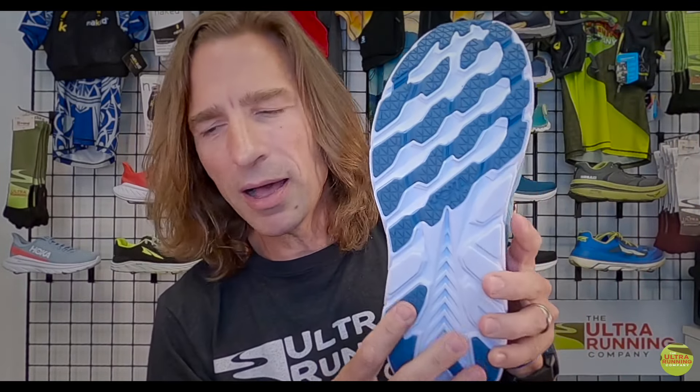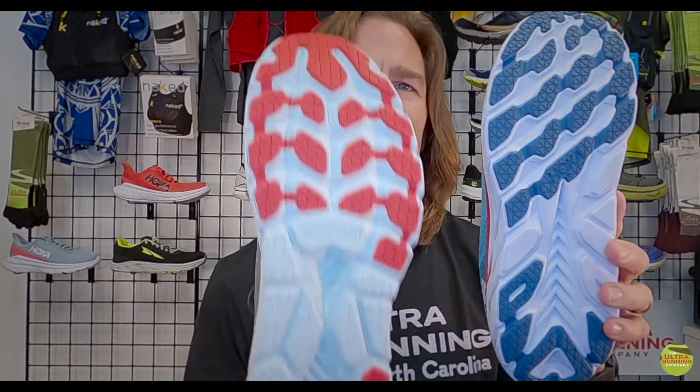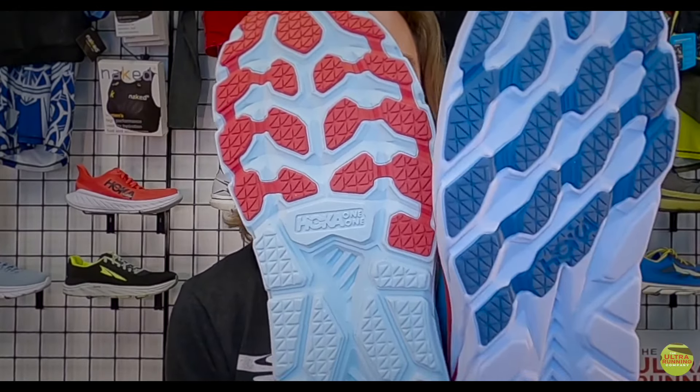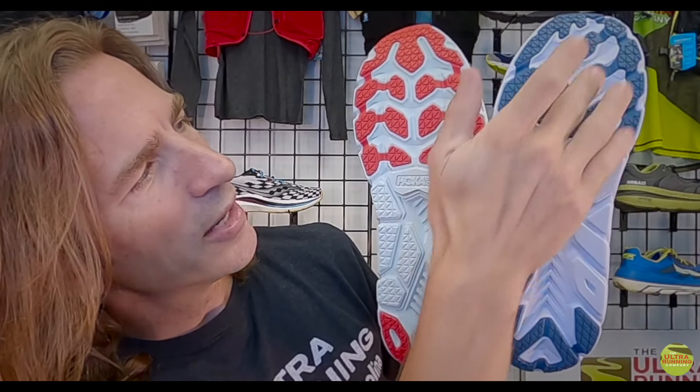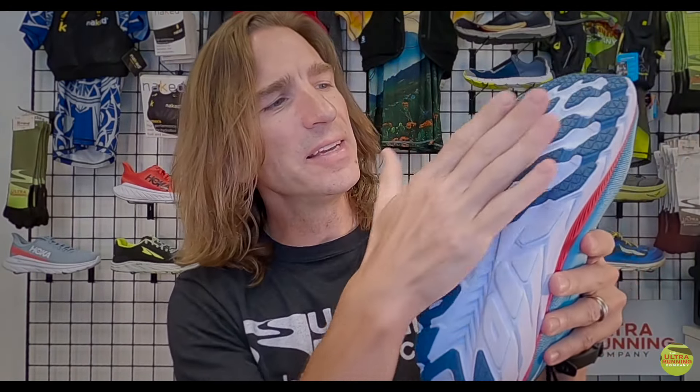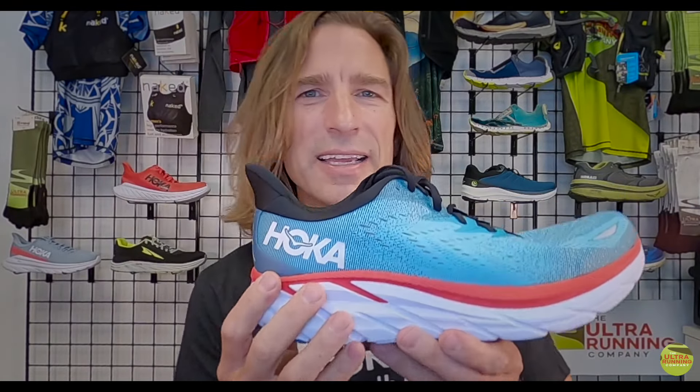Starting from the bottom, you have a completely different tread pattern. Comparing to the Clifton 7, they've bonded some of the blocks and changed the tread pattern from a chevron U-shape into diagonals. They've added a bit more rubber in the high-abrasion area right through there, which probably makes the sole weigh a little more but also gives you longer life.